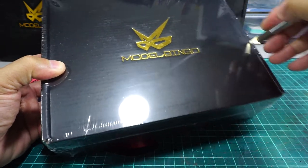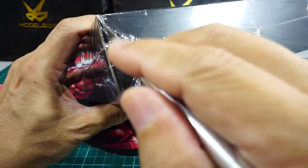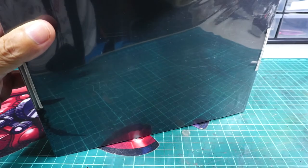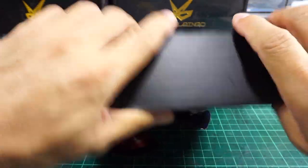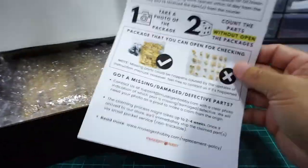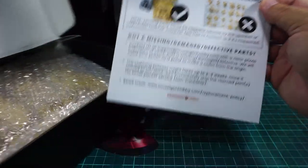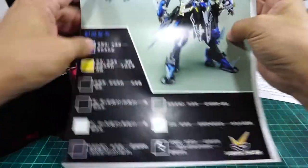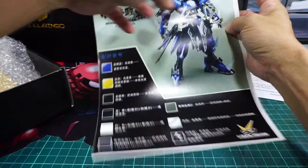Let me open this up. Again, Busy Gun always gives you this checklist whenever you buy a racing kit from them. Okay, this is the Vida. Let me look at the instruction.